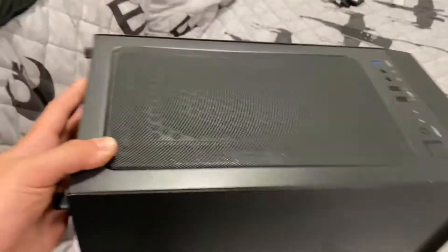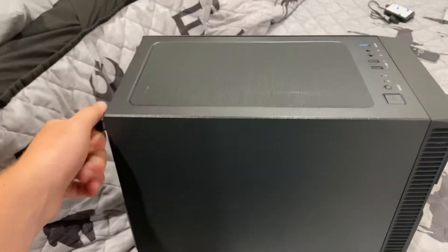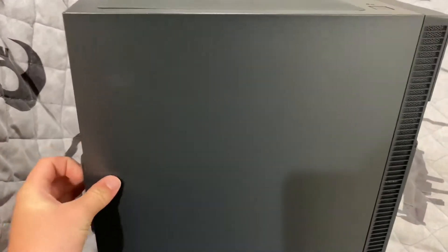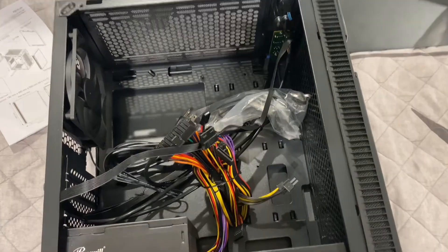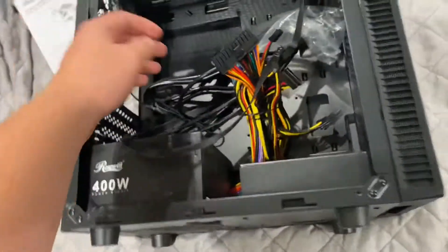One thing to note: this thing kind of smells like liquid smoke, or like one of those Lionel trains. Smells weird. But that's besides the point — let's just get this thing open. Now I have the case open. It only came with one 120mm rear fan, but that's whatever.